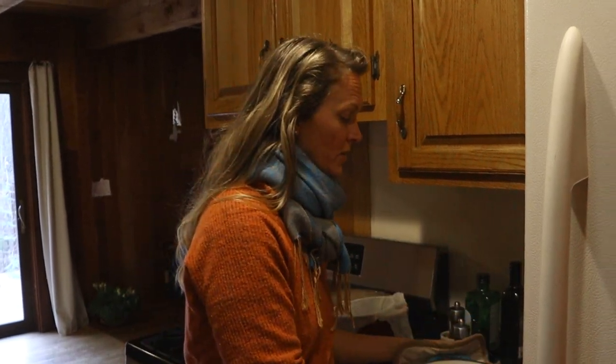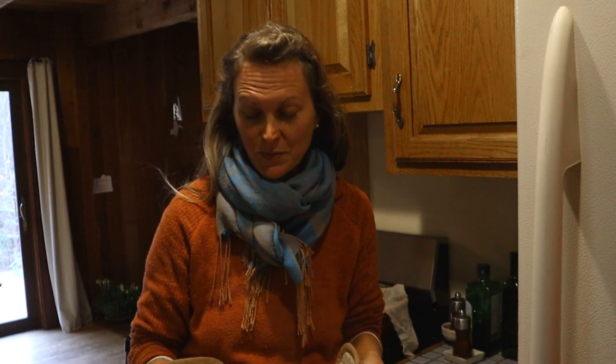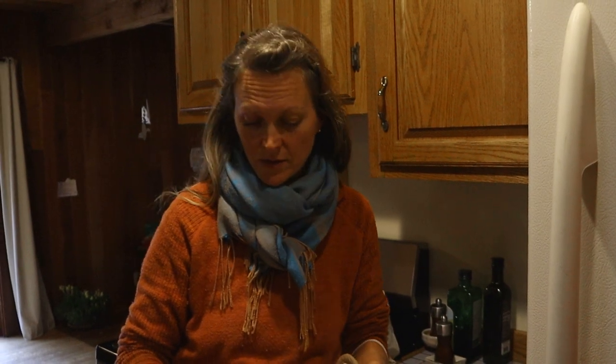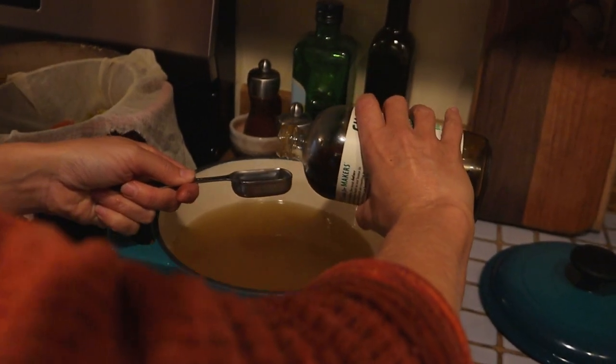We're gonna strain it now. At this point we would add something called gelling sugar, especially because this recipe comes from Europe. I don't have access to gelling sugar right now, so I'm going to use gelatin and maybe put a little bit of maple syrup or honey in for some sweetness. Note that if you are vegetarian, you could make this with pectin or some other alternative instead. We're gonna add some of our own hand-crafted maple syrup.